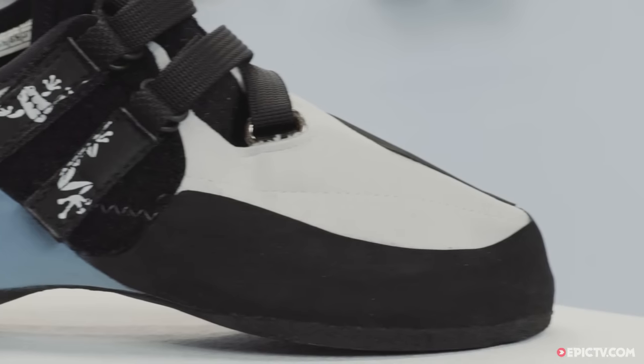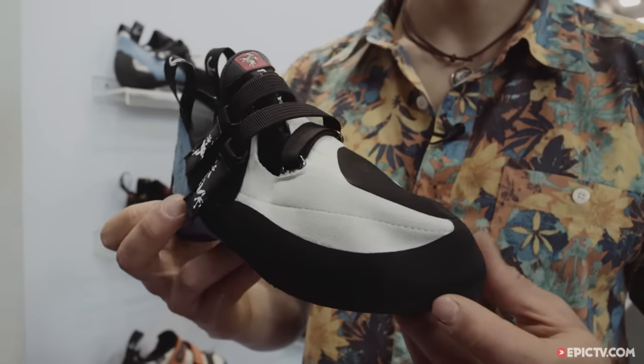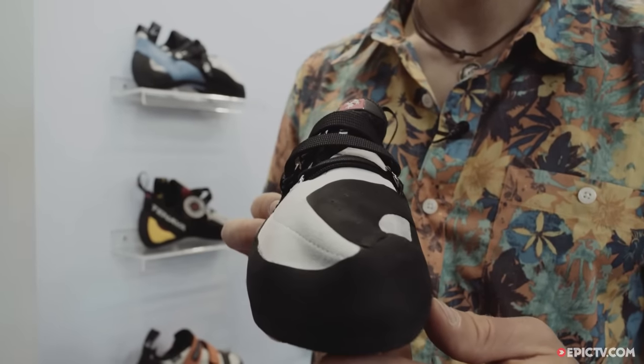It's a very precise shoe. It's not super downturn but has quite the perfect amount of downturn for me. The edge still feels very comfortable on small footholds, but you've got still a lot of precision, and even on smears it's still perfect.